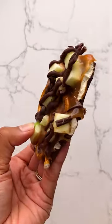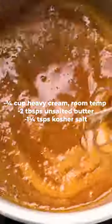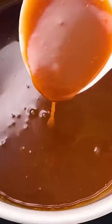Let's make this salted caramel apple bark. Start by making the caramel: cook sugar and water in a saucepan until the mixture turns amber, then add cream and stir until smooth. Add butter and salt, then set aside to cool.